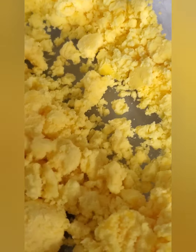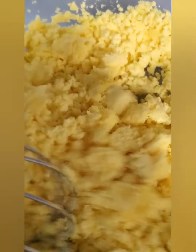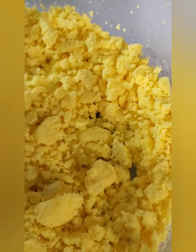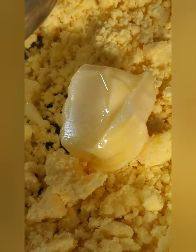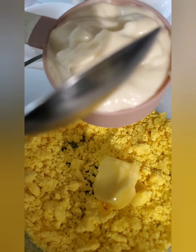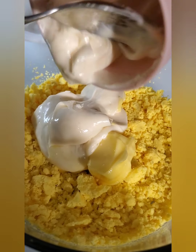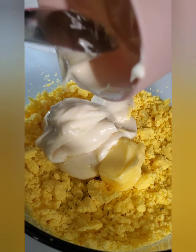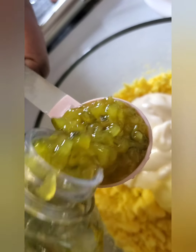Now we're gonna work on the egg yolks. Just mash them up with a fork, a whisk, or a cake mixer — that's the best if you have one. Add a tablespoon of softened butter — I just left it in the room to soften up — and a half cup of mayonnaise. I use Miracle Whip because it has some sweetness and tanginess to it.